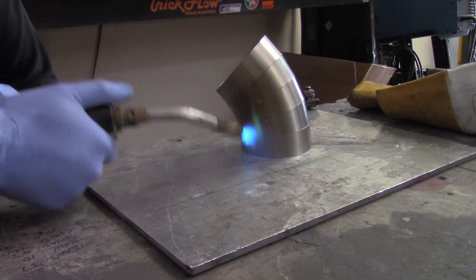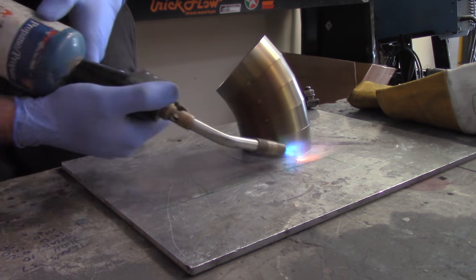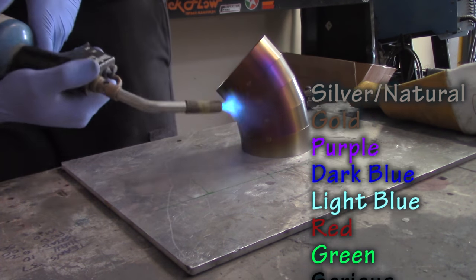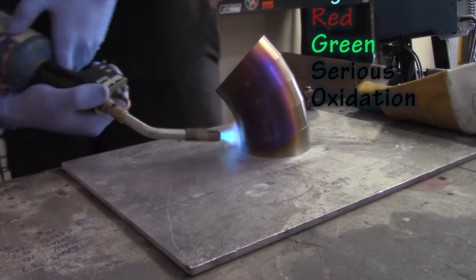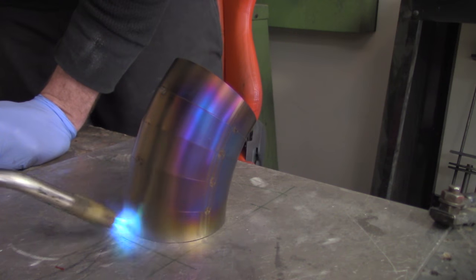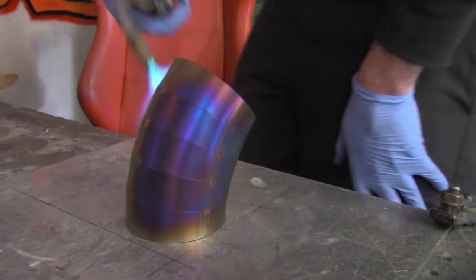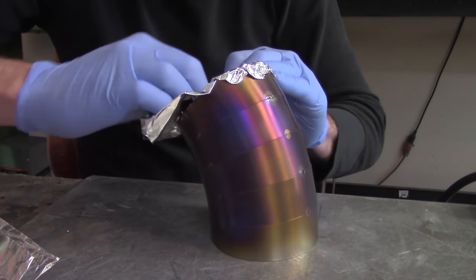Burning is just pretty much oxidation, and we're going to use a propane torch to do it. The burn coloring usually goes from the silver natural finish to gold, to purple, to dark blue, to light blue, and then into red and green — serious oxidation actually just looks terrible. So the important thing is to try to stop burning before you hit that color, because it turns pretty rapidly. For this piece, I'm going to get a lot of different colors on here so you can see the result.